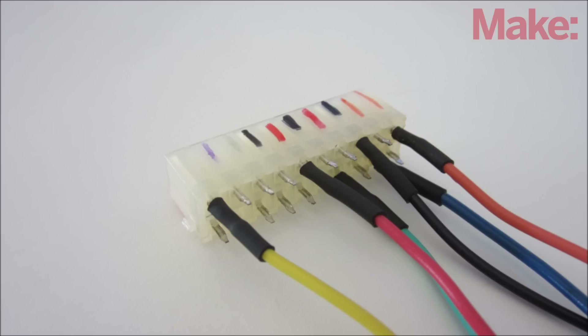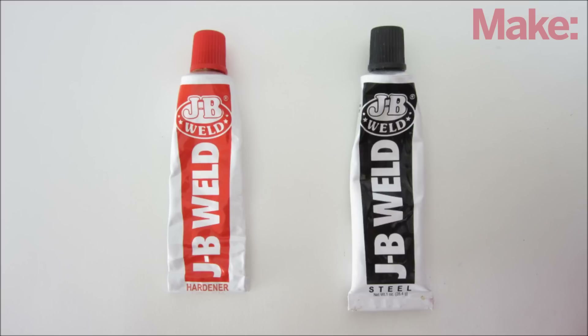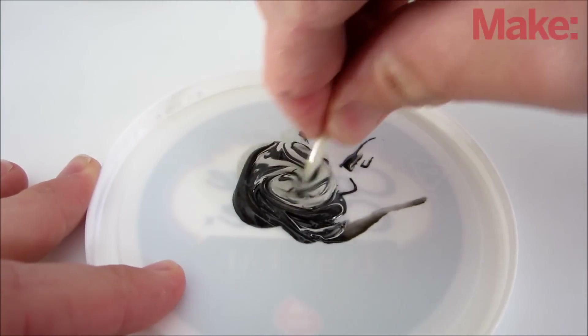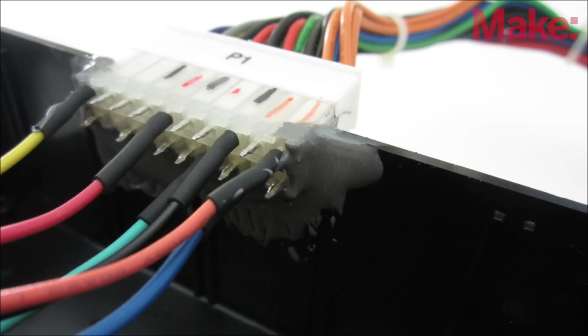You only need one wire of each color. Now you need to mount the connector to the side of the project enclosure. Start by cutting a slot in the side of the housing. To secure the connector in place, I used JB Weld. Combine an equal amount of both parts and mix them together thoroughly, then apply the mixture all around the connector. Let it sit overnight to fully cure.